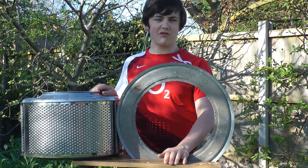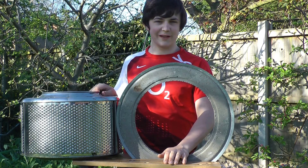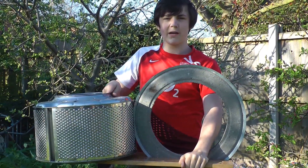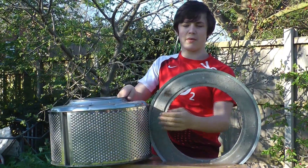I'm Stephen and today I'm going to be showing you how to get a really cool patio heater for free. To get this you need to get an old washing machine, take it apart and inside you should find a drum and a cement base.